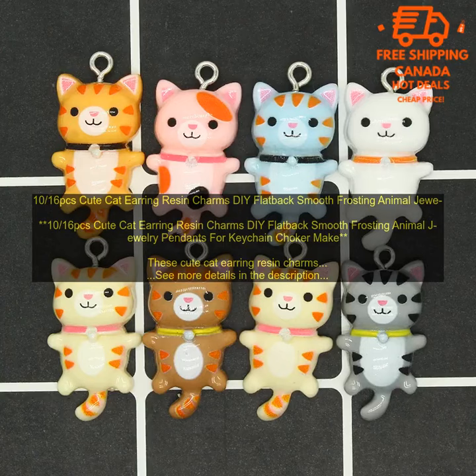Here are some tips for using these cat earring resin charms: Use a pair of tweezers to pick up the charms. Apply a small amount of adhesive to the back of the charm. Attach the charm to the jewelry finding of your choice, and allow the adhesive to dry completely.